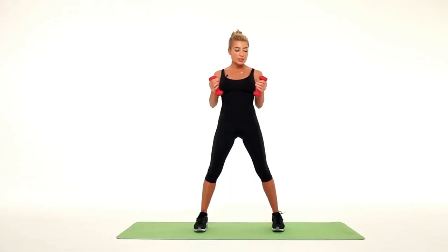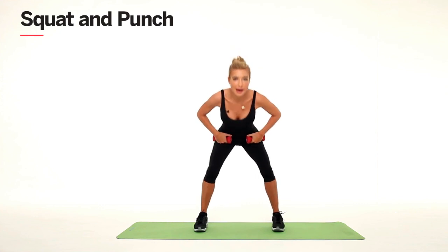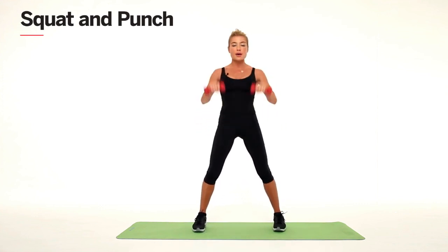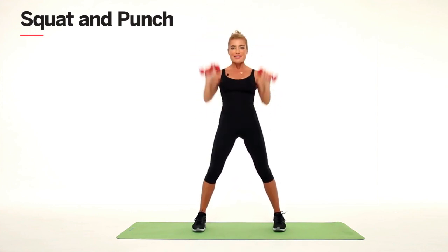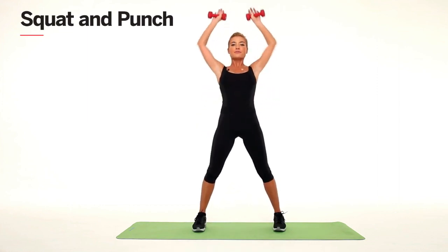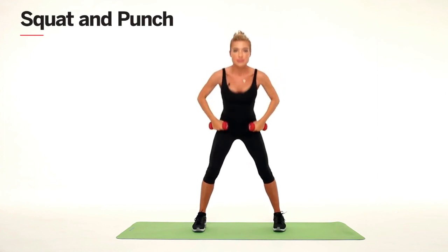The first thing we're going to do is put our weights right at our hips. We're going to squat back, bringing our chest to the ground. Straighten up and lift those weights to the ceiling. Drop and lift. Make sure that you bring your shoulders down as your hands come up.